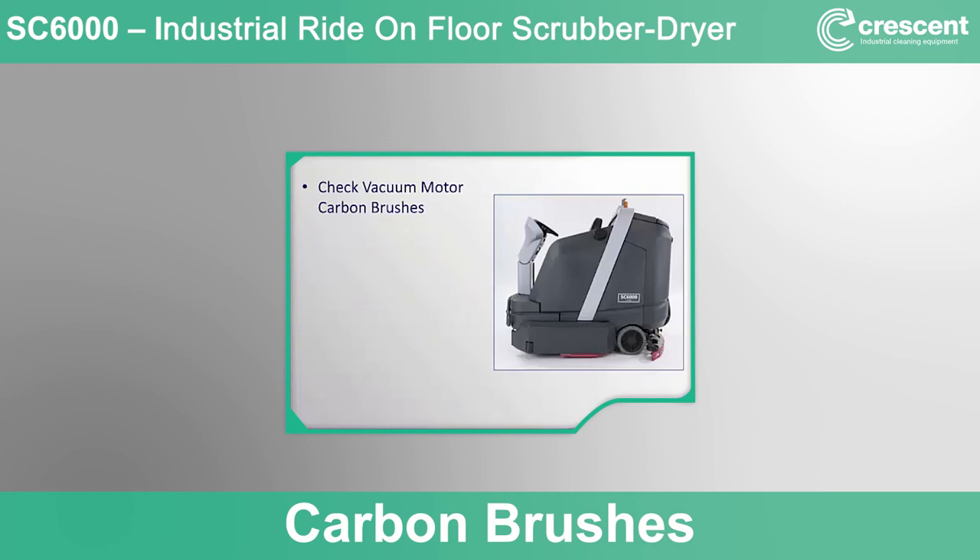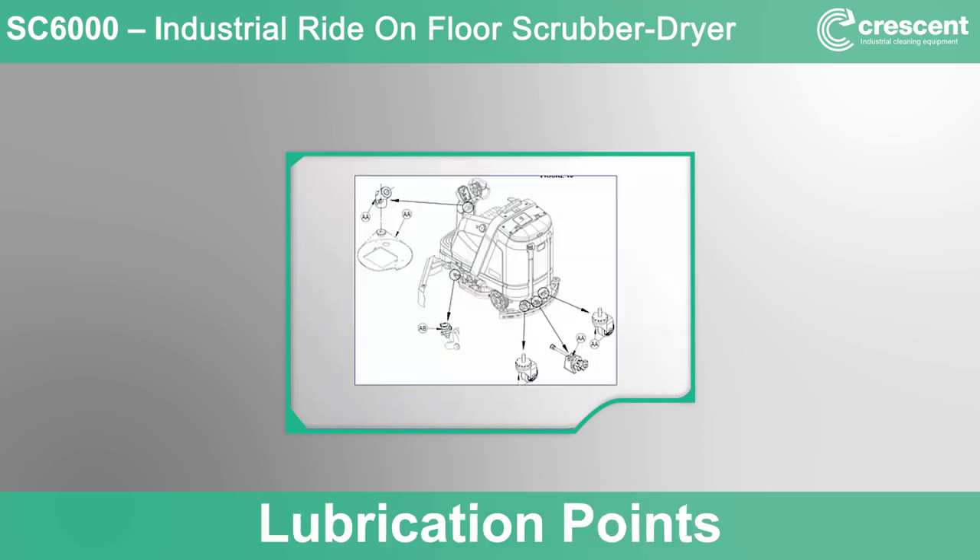The vacuum motors for the machine utilize carbon brushes, which should be inspected for wear and replaced if necessary on an annual basis. The expected life of these brushes is 1,200 hours of use. Refer to the service manual or an authorized service center for further details. There are also a few key mechanical points on the machine that should be lubricated on a monthly basis, as highlighted in the diagram from the operator's manual.